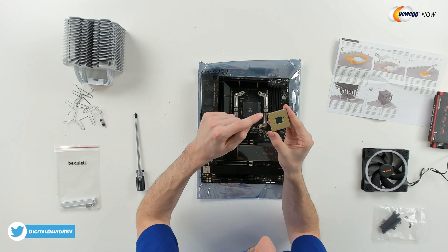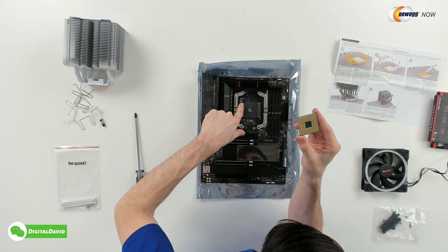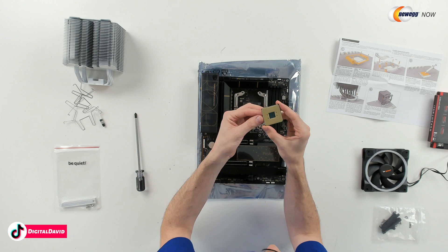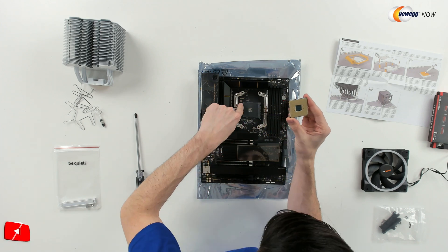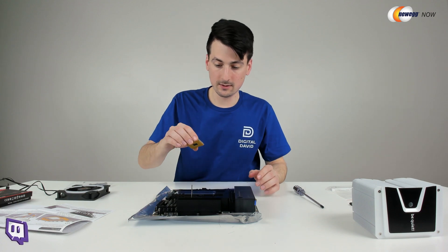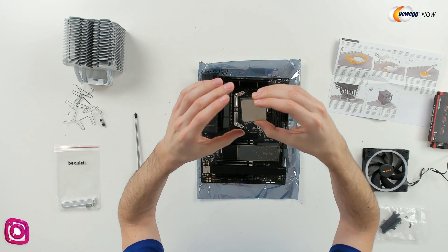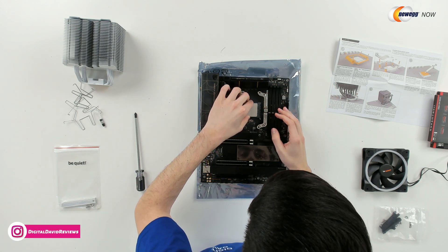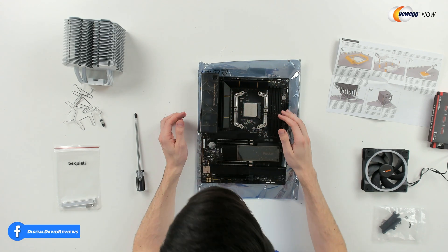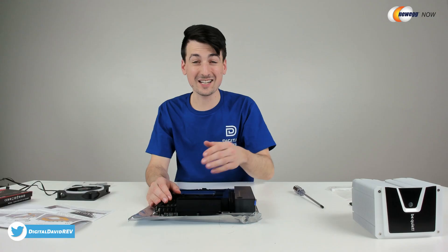When installing the CPU, make sure you line up the gold triangle right here with the triangle on the corner of your socket. We have this lever right here — go ahead and open that up. Now we're ready to drop it in place. Match the triangle with the triangle right there. So we're going to flip this around and you can see we have the triangle on this side too. It's a little bit easier to see on the other side and just gently drop it in place. It just fits right in, and then you take this lever and then you snap it shut. Now we have successfully installed our CPU.